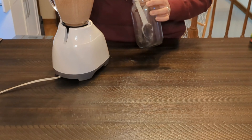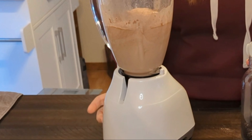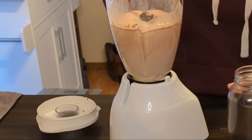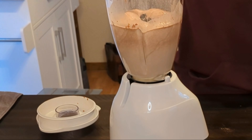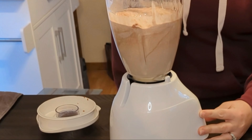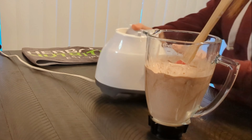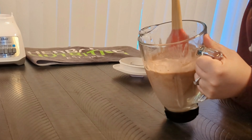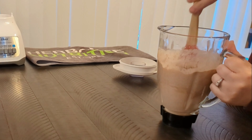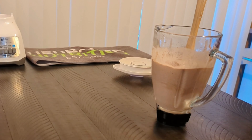We are going to take about 8 ounces of ice. The water to ice ratio is going to depend on how thick you like your shake, so you can kind of play with that. I use about 8 ounces of ice. I have the Oster Classic blender — all of us are going to have different blenders. I'm just going to click Smoothie and then it's going to start blending.